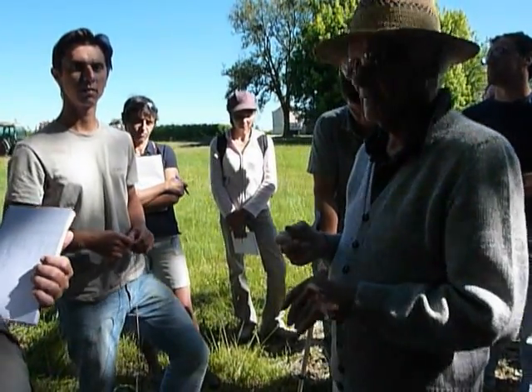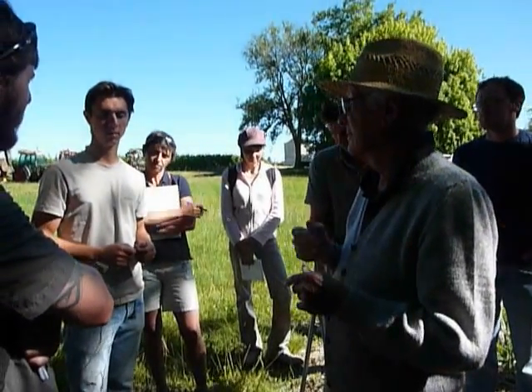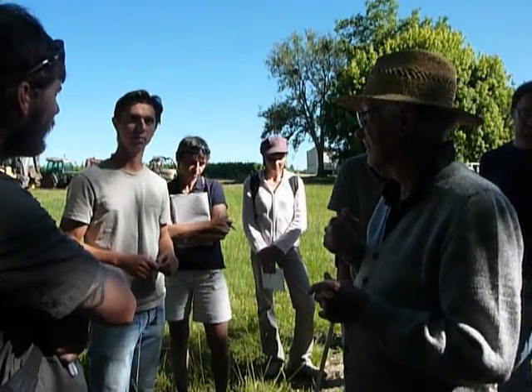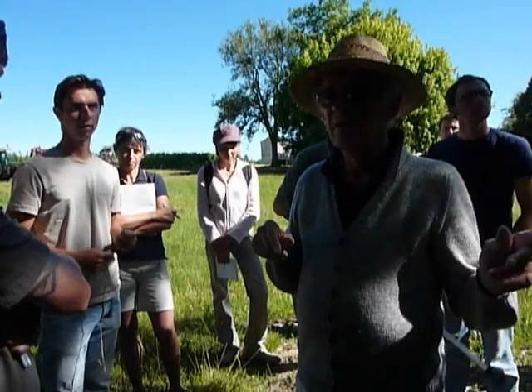There's a bit of a conflict between the biodynamics, because he says that there are two ways to do the 501. After what he says, to do it in a dry way, like he does, it's more efficient than like Pierre Masson would do. But Pierre Masson has some results too.